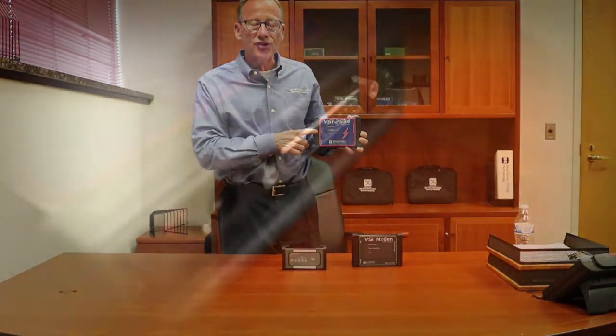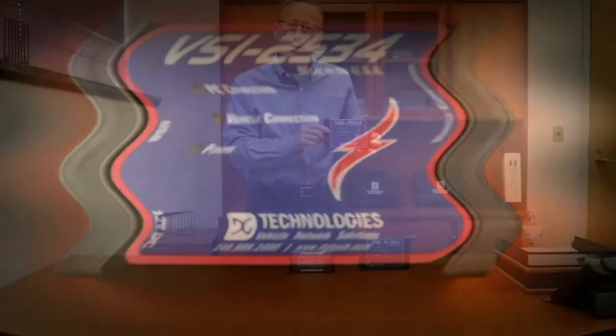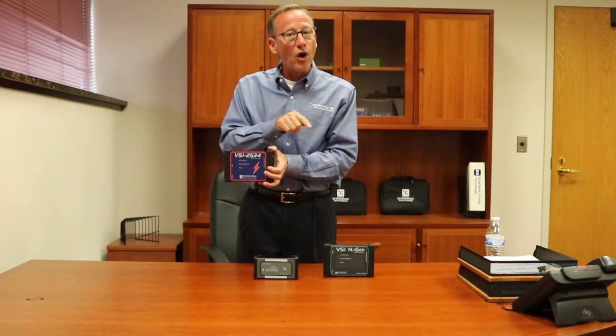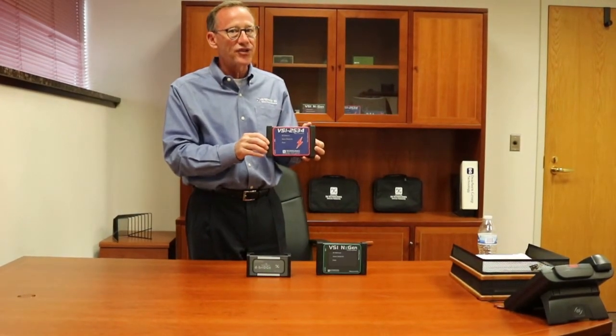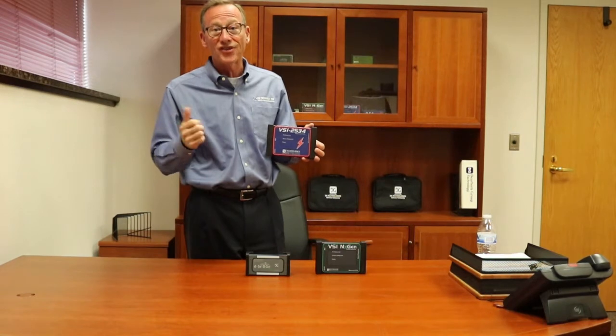The VSI 2534 is our original tool developed for the technician diagnostic and reprogramming network. It has a rugged metal case, a two-year warranty, and comes with DG Diagnostics OBD2 diagnostic software. The application for this tool runs from about 1996 to about 2015. It has one CAN channel and has been extensively tested with OEMs, tier one suppliers, as well as our own testing.